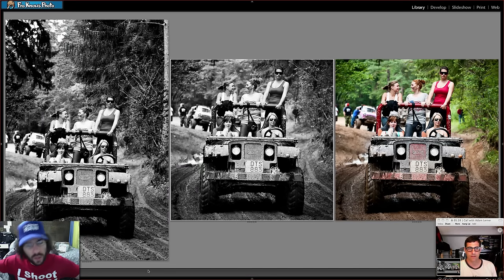Jared admits cropping isn't usually on his mind, but acknowledges it can be a useful artistic tool to strengthen an image in ways you can't do in camera. Adam says the wonderful interaction between the girls — one smiling at the photographer, one looking tough, the driver nonchalant — really needed to pop. The square crop achieves that perfectly.